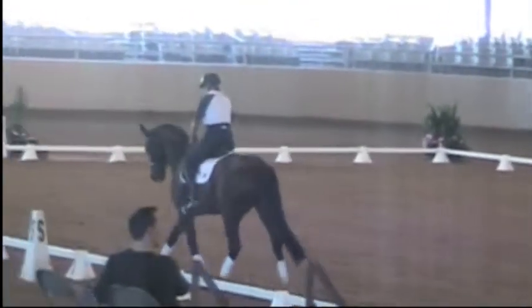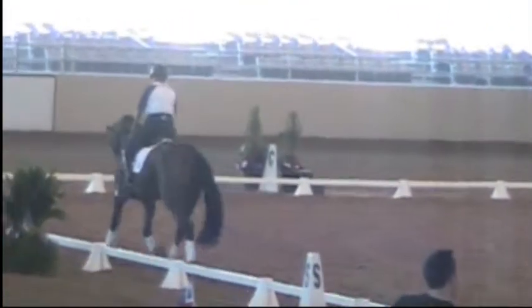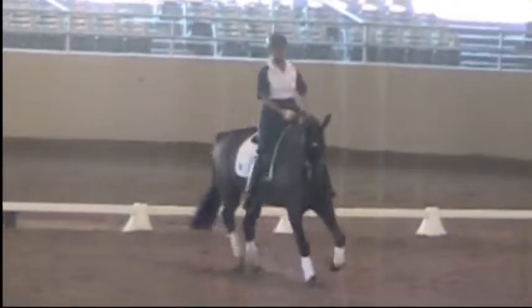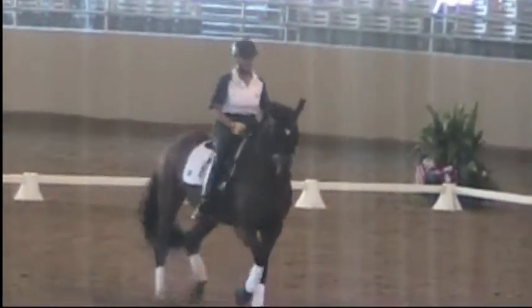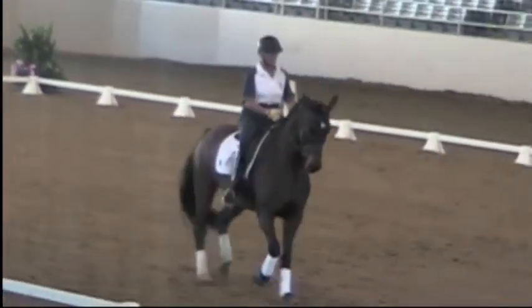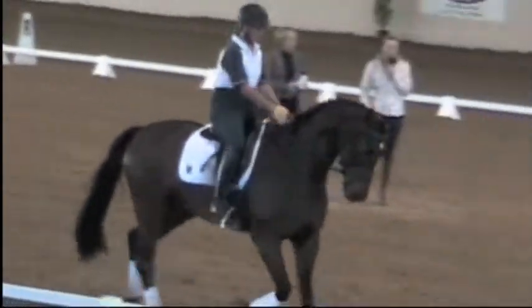She needs to push the horse into the left rein and then make him softer to the right. And again — half-pass right. Now bend him. That's it, and bend him. Good. Much better, keep the bend. Go on, keep the bend. Okay, now just change the rein.